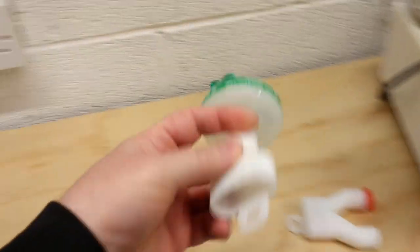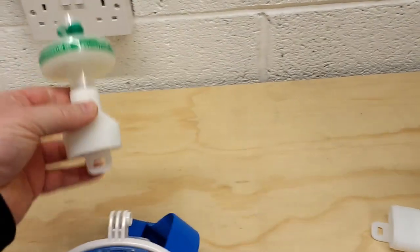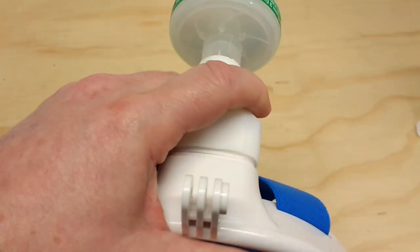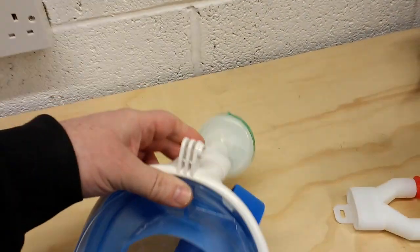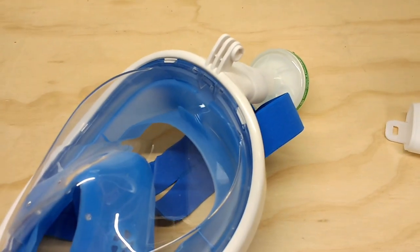For our first test we're going to use the adapter which blocks off the lateral ports, with a single filter. It fits pretty well, locks into place, and we'll breathe on this for about 10 minutes and see what my end-tidal CO2 stabilizes at.